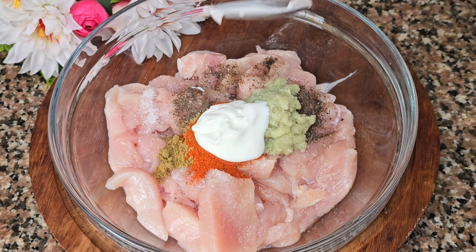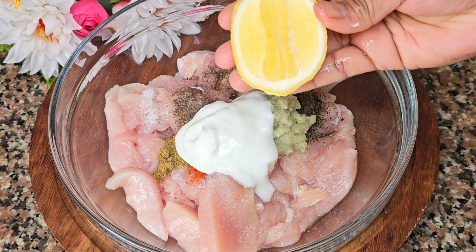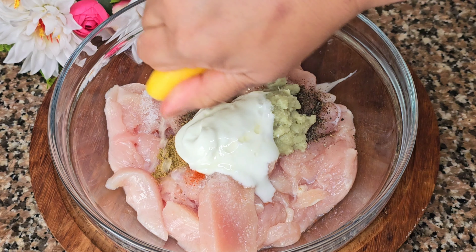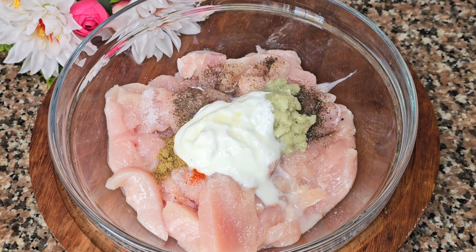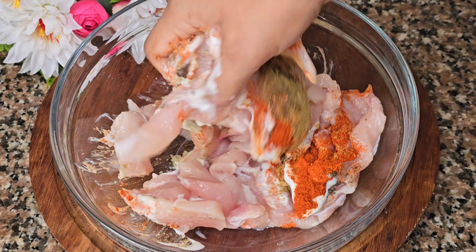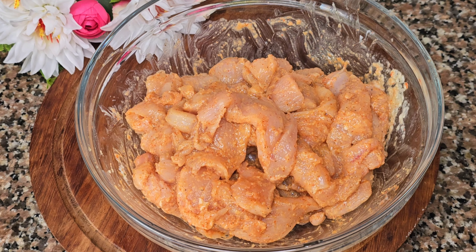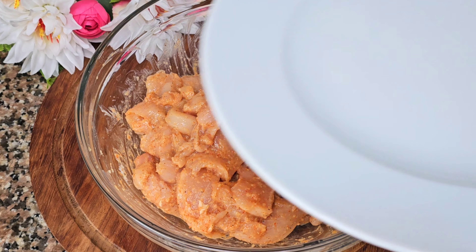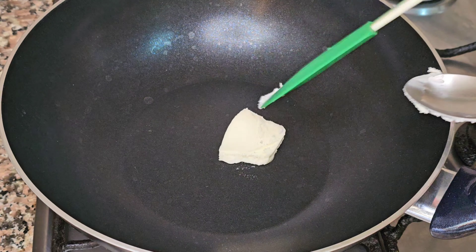Take two portions for the table. We will give one portion. Now the chicken is very bad.